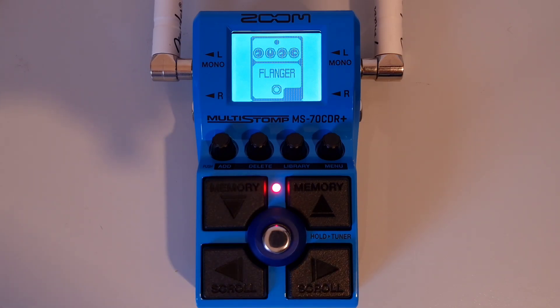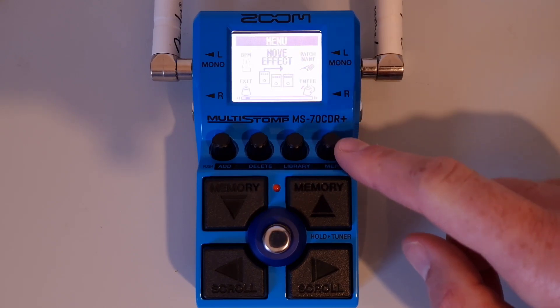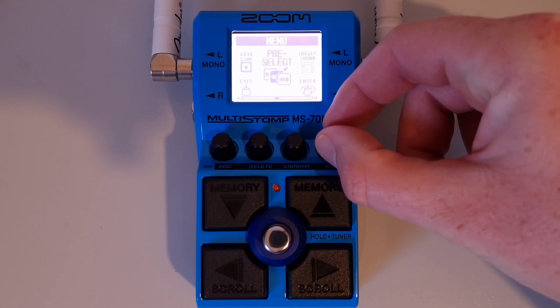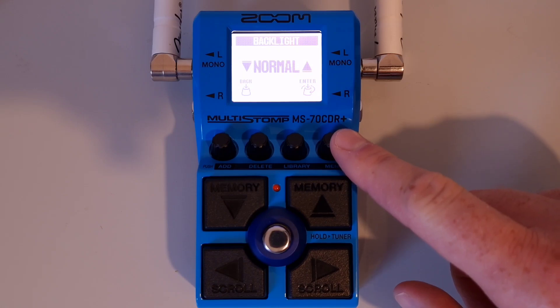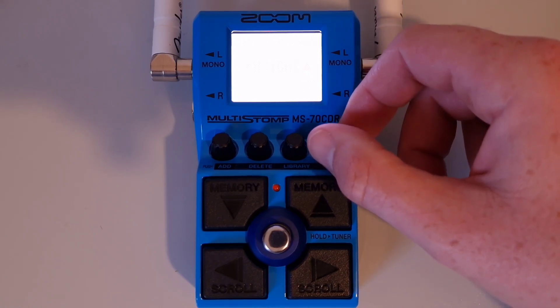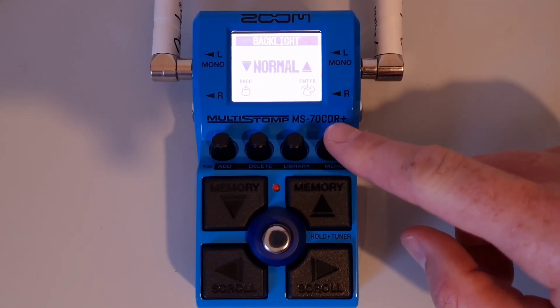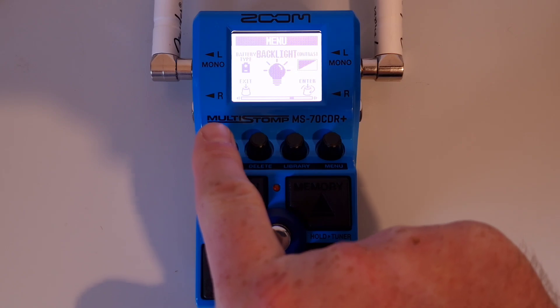This is part thirty-one: How to adjust the backlight brightness. Press the menu knob, then turn it until you see 'backlight.' Press down on the menu knob to enter and make your adjustment. Press down on the exit knob to exit the menu and go back to the home screen.